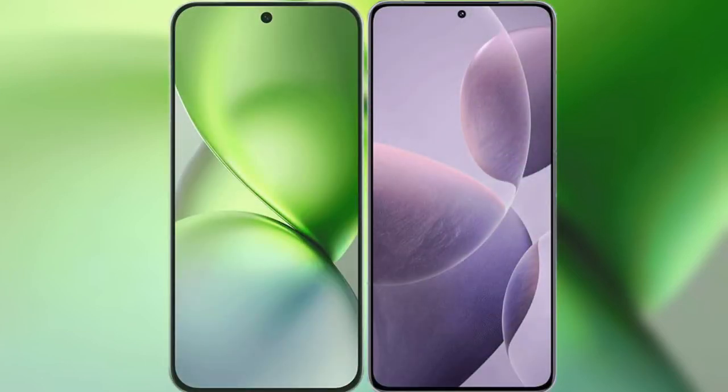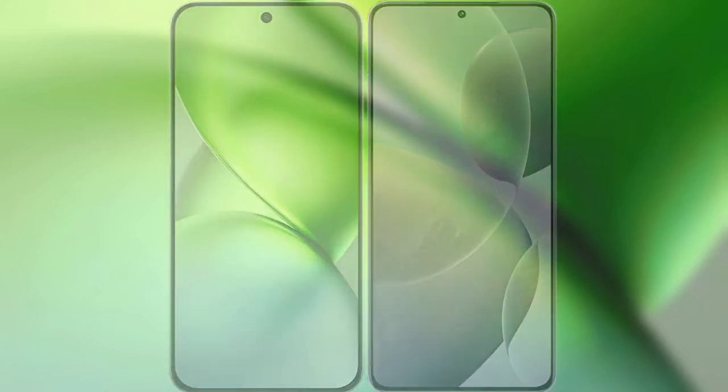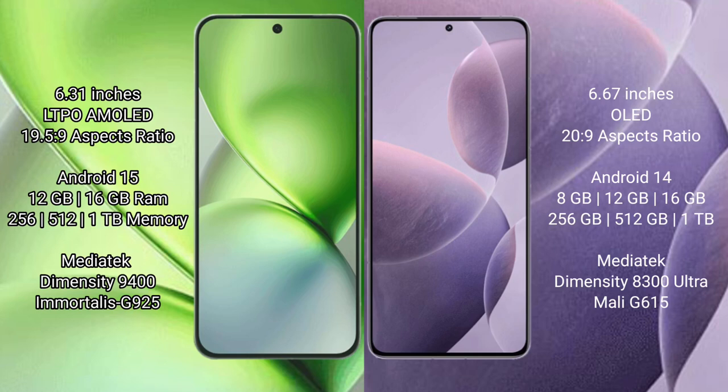Comparing the new Vivo X200 Pro Mini with the Redmi K70E. The Vivo X200 Pro Mini features a 6.31-inch LTPO AMOLED display with an aspect ratio of 19.5:9. The Redmi K70E features a 6.67-inch AMOLED display with an aspect ratio of 20:9.